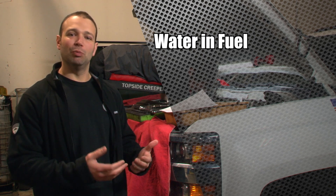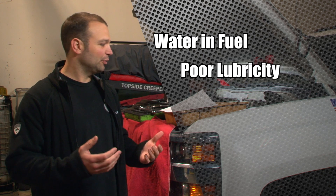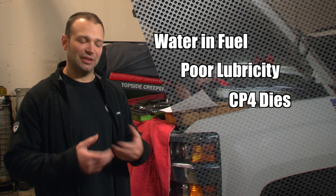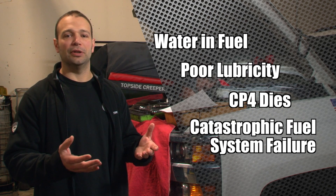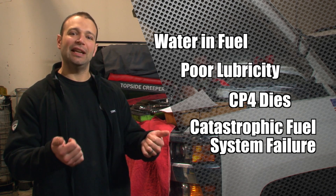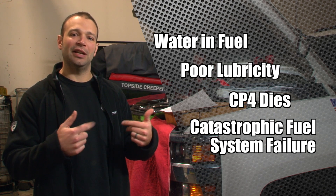Water comes up with the fuel, the lubricity is crap, takes out the CP4 pump. The CP4 pump is unique in that when it fails it sends all the debris downstream — not just a pump failure, it goes through the lines, into the rails, into the injectors, into the return circuit.